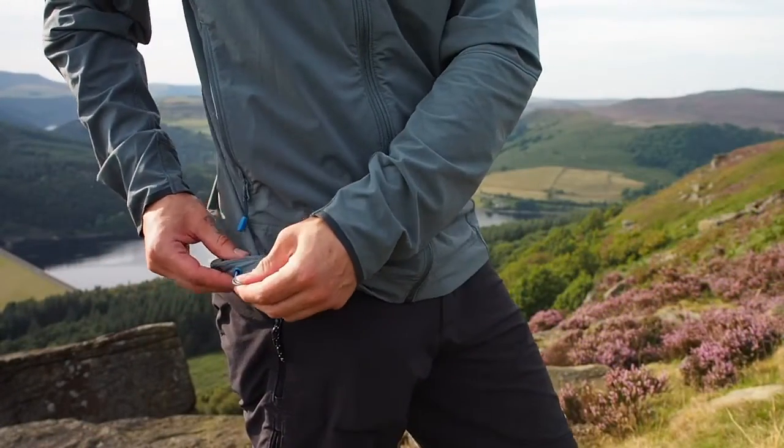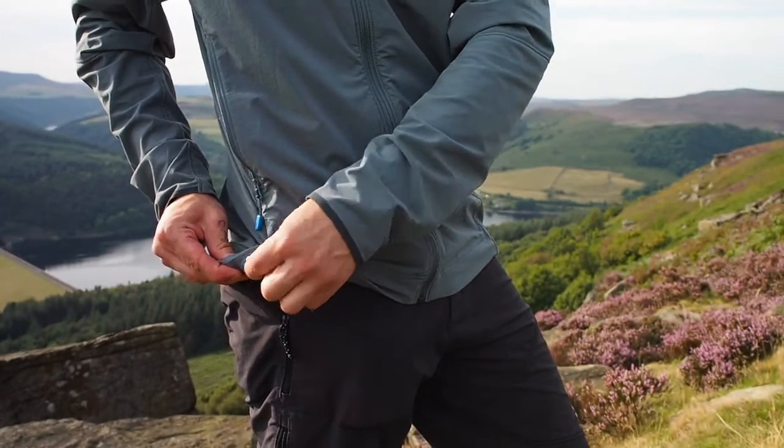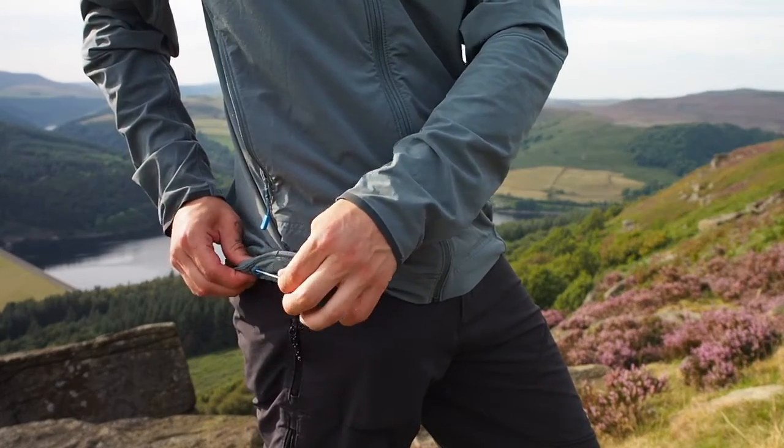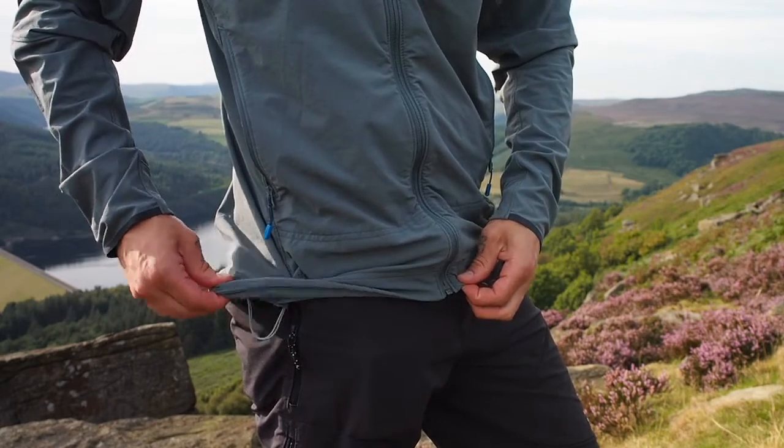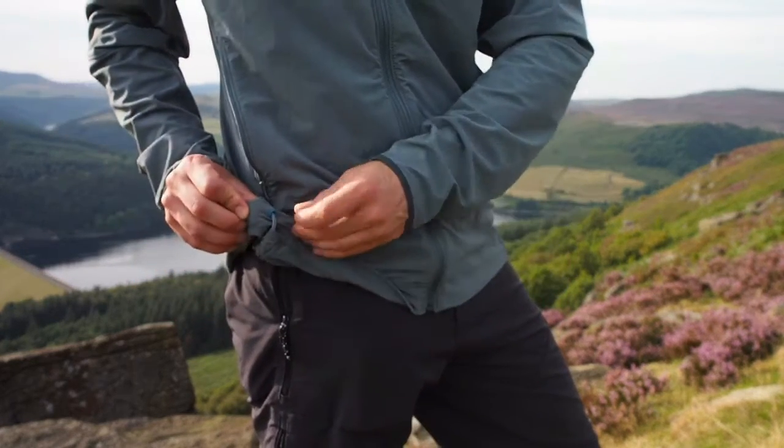Something else that may seem trivial to some but frustrating for others is the waist hem adjustment. Designed to be adjusted with one hand, it does cinch the jacket in well around the bottom but can be quite fiddly to get used to.